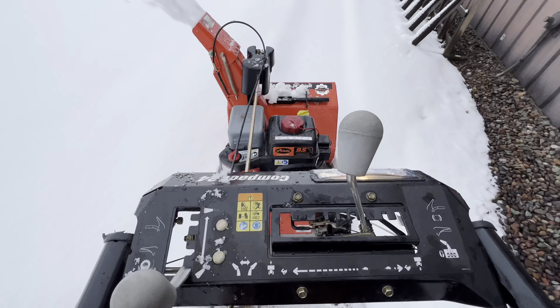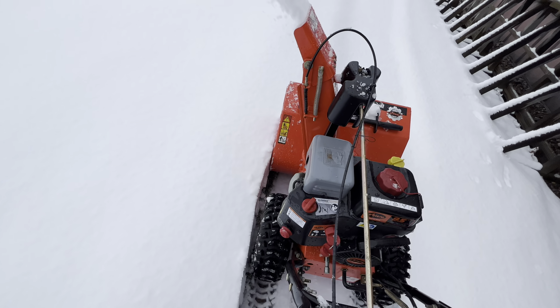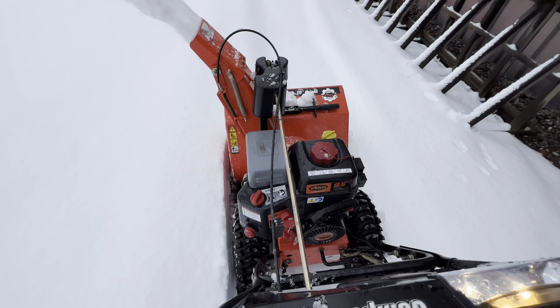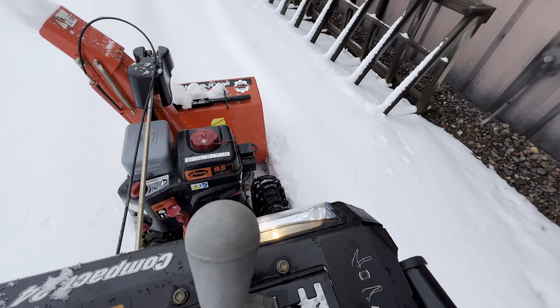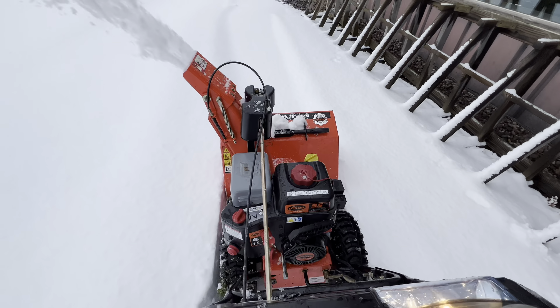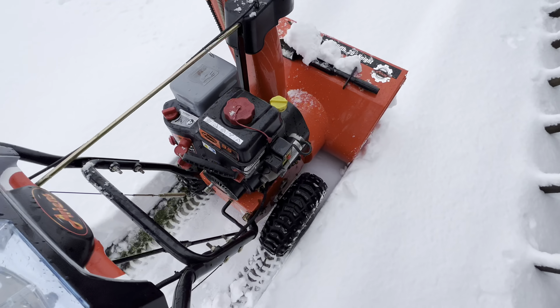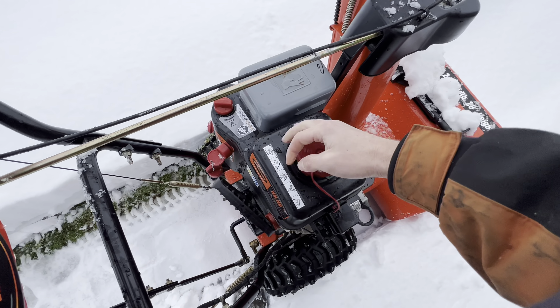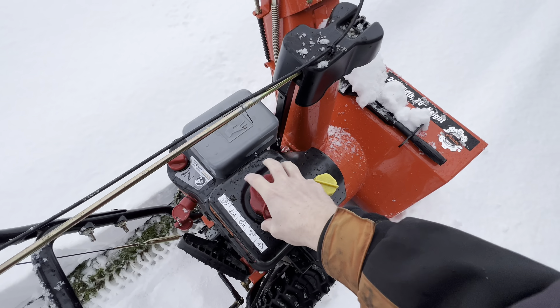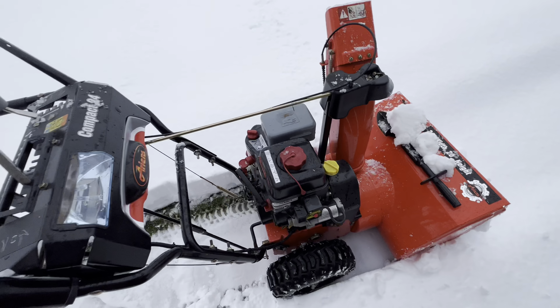But after using it more and more, I think you can see that this unit is just cutting through this snow — for being such a small, 20-inch height unit. I must have ran out of gas, which I did. But overall, I have to say this is a very good unit if you are looking for a snowblower out there.